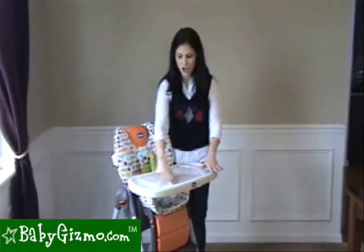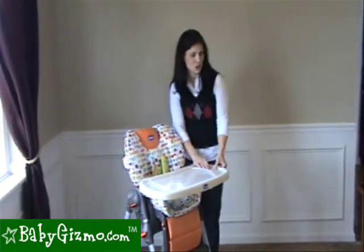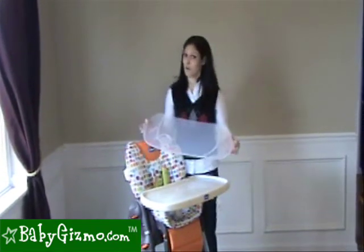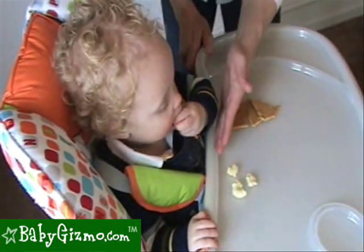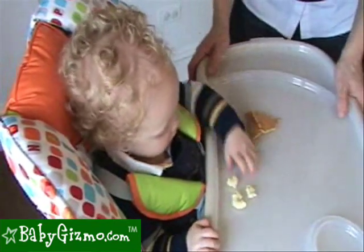We love that the tray is large, giving baby lots of room to play and eat. And there's a great tray insert, which comes with a spare, so you have two that snaps off on either side. It's dishwasher safe, but it won't fit in many dishwashers because of the size. A feature we love about the Kiko tray is that it comes nice and snug next to baby, so there's no chance of having a big gap where all the food falls into.